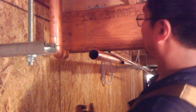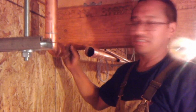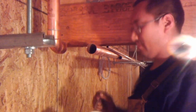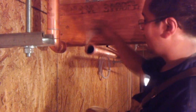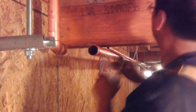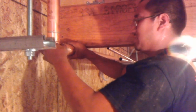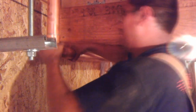Once you've done that, grab a flux soldering paste and apply it on the part that you're going to be putting solder — like this. Then slide the pipe into the fitting.